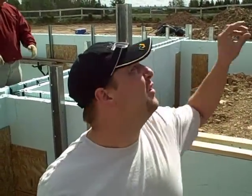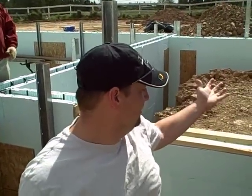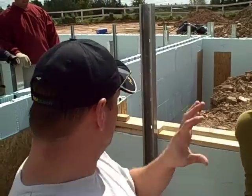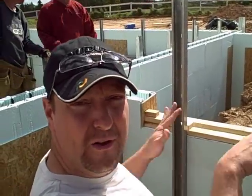Ryan here from EcoPlusHome.com. What we're seeing here is they've started pouring in the cement using the pump. They're going to make one pass along — they decided to start where the garage is, just because there's a natural kind of a flow down here, so gravity is going to pull it down.